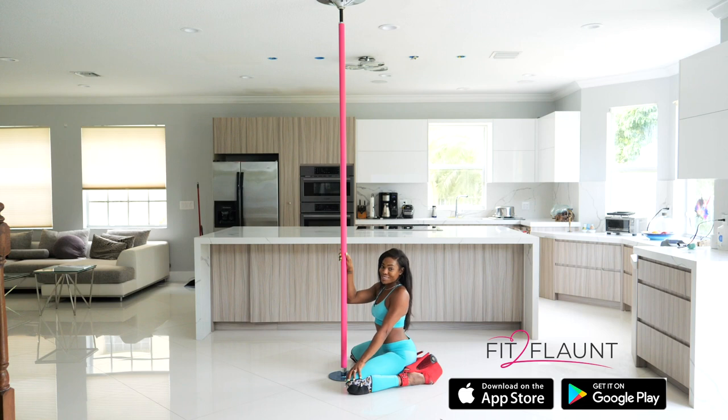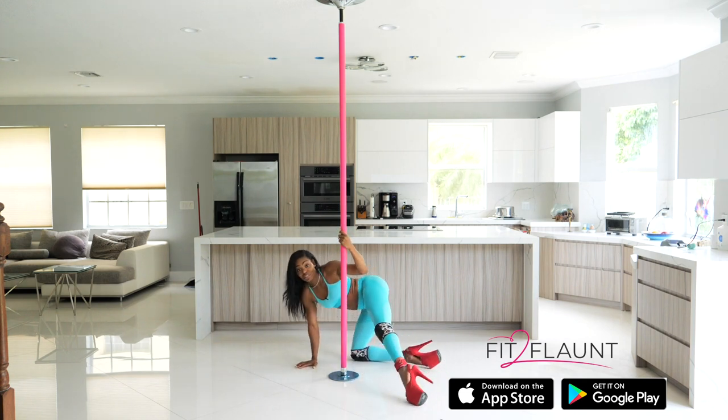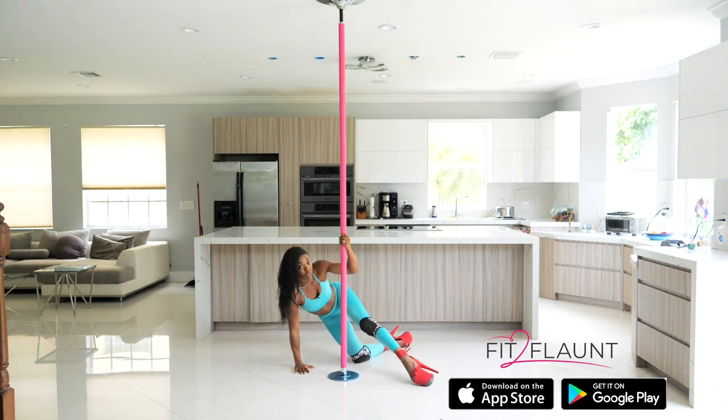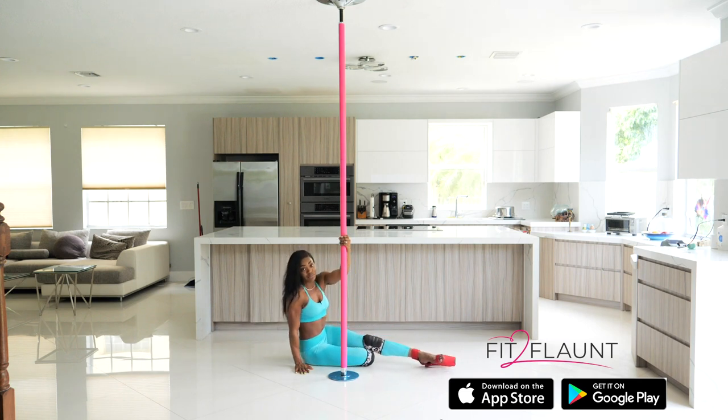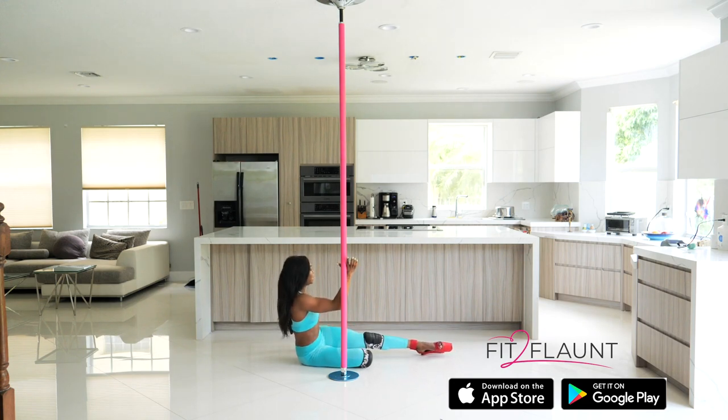Everything is going to look great no matter what you do. From here we're going to grab the pole with the left hand, place the right hand down, and extend the left leg so you can bring your right hip down to the ground. Now we're going into what we call the tray hand — take your right hand and place it on the pole like you're holding a tray, with the pole going between your thumb and the rest of your fingers. Use this hand to give you the momentum you need.